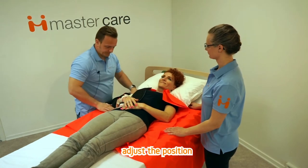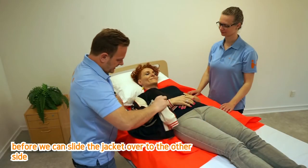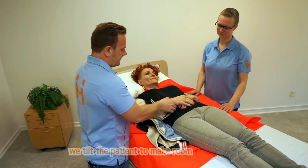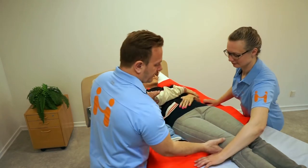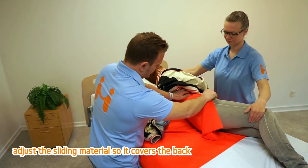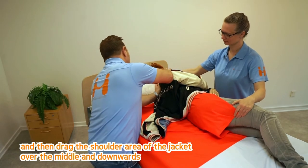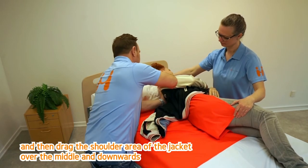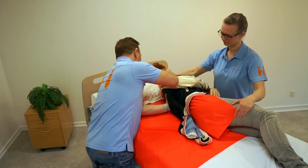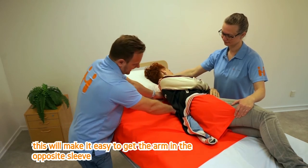Adjust the position. Before we can slide the jacket over to the other side, we tilt the patient to make room. Adjust the sliding material so it covers the back. And then drag the shoulder area of the jacket over the middle and downwards.